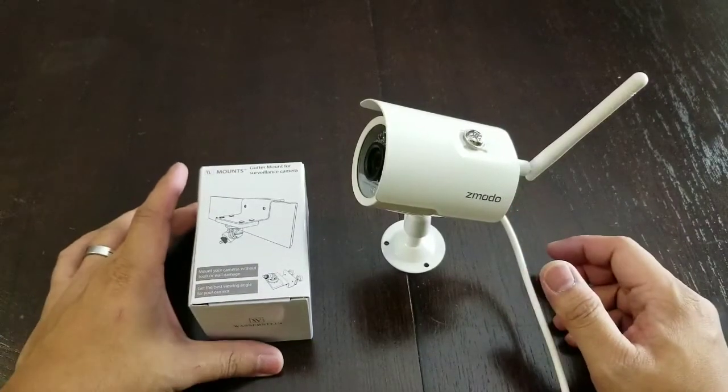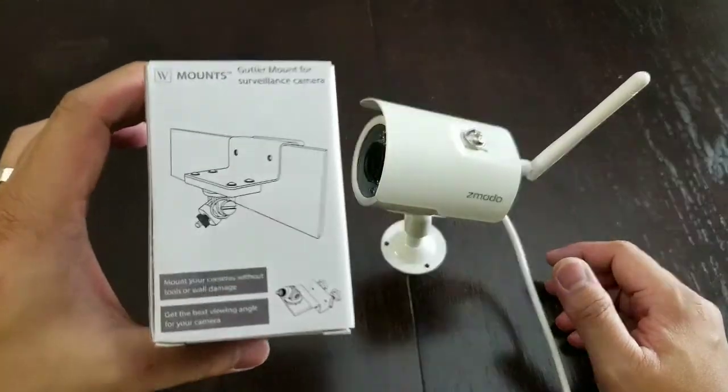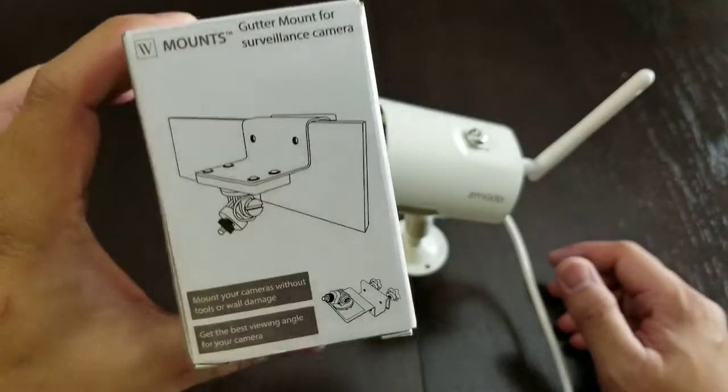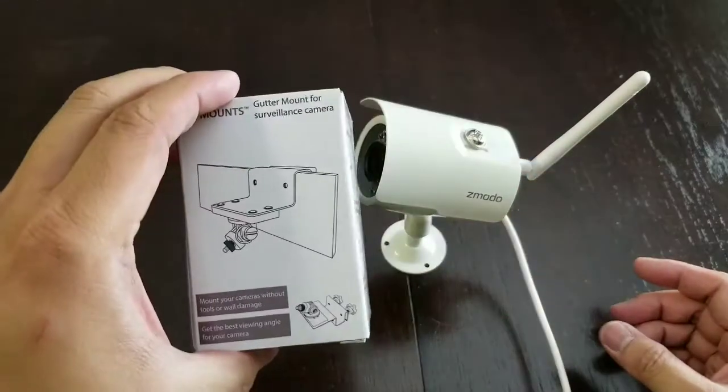What's up everybody, Rob Oddcast once again for the SP Entertainment video channel. In today's episode we're doing an unboxing on the Wasserstein gutter mount accessory for our Zmodo security camera.